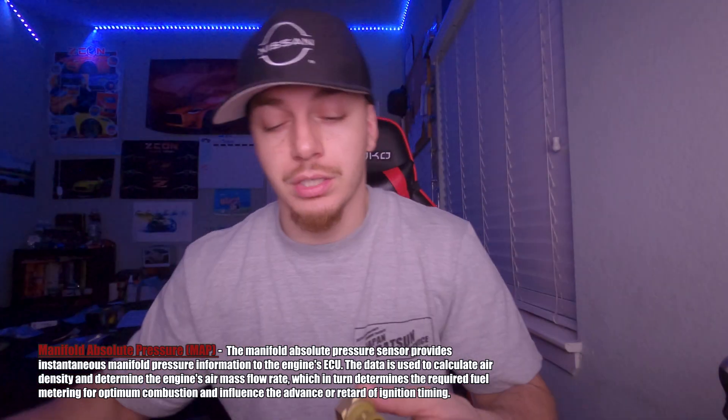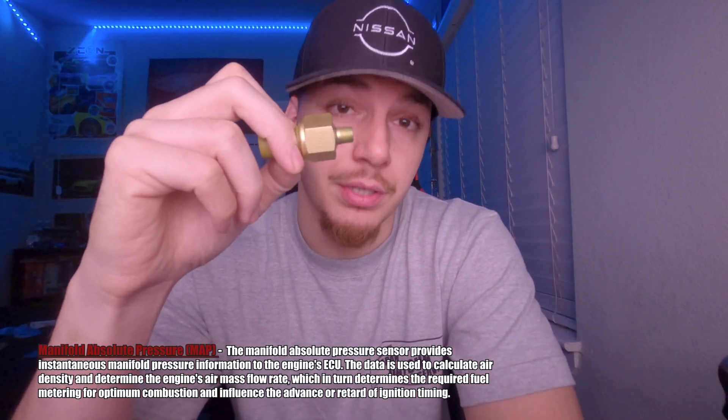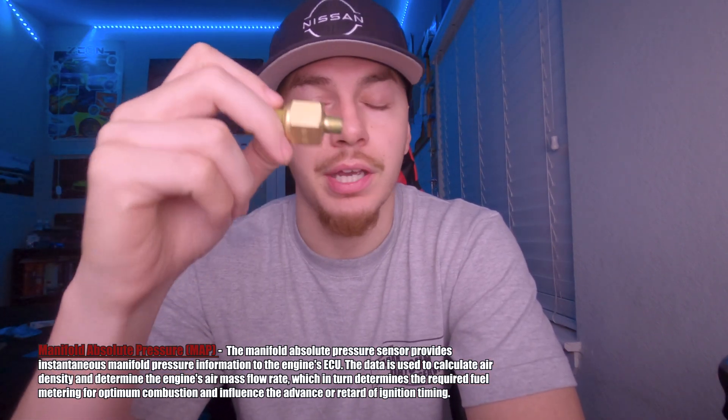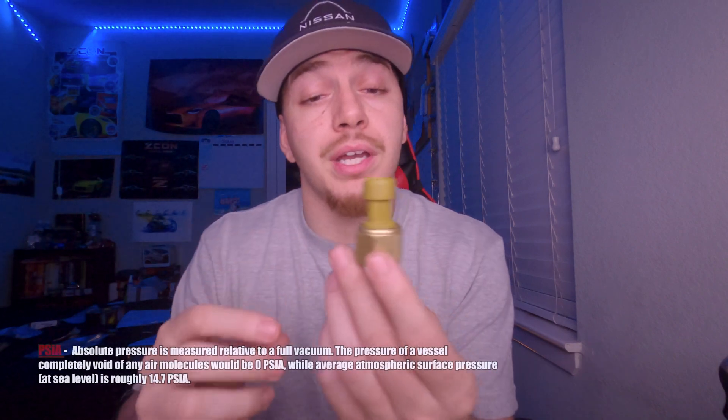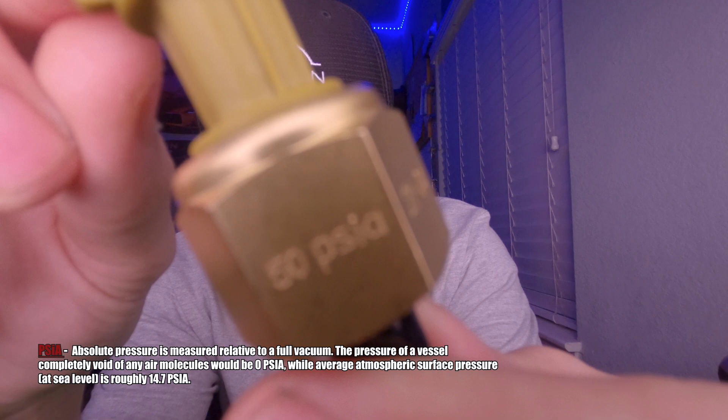Next up is the AEM 3.5 bar MAP sensor — there's the part number on screen. This is going to be placed inside the intake plenum. It measures the pressure or vacuum inside the plenum, and I'll show you an upcoming video on how that's going to work. By the way, this is rated for about 50 psia.